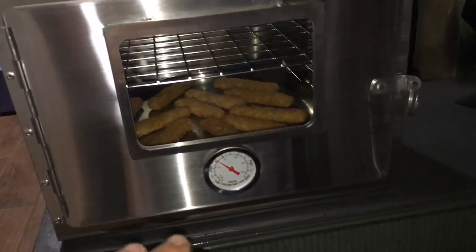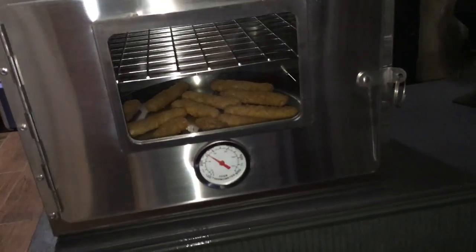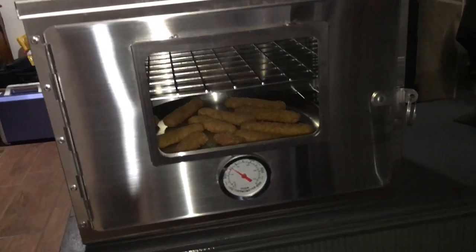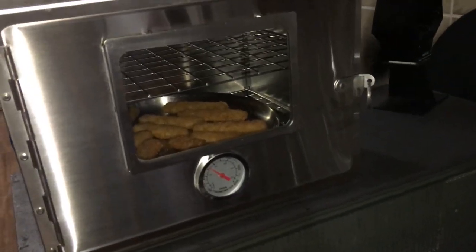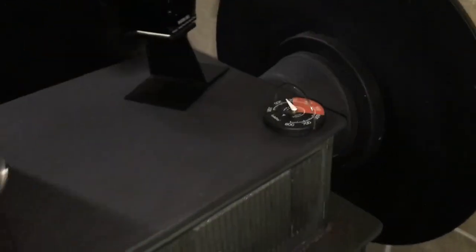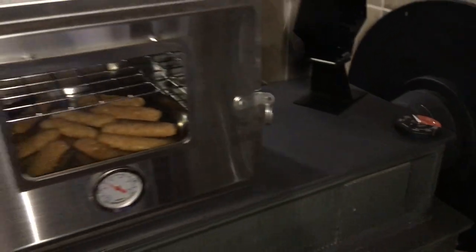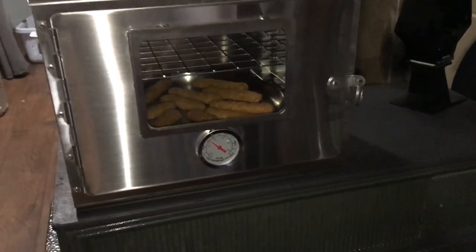It really does keep an even heat on the top as well as the bottom — obviously it would be a little hotter on the bottom but not much. The internal temperature is pretty even; I wish I had my infrared thermometer here to show you that. But you can see by the temperature gauge on the oven and on my stove that it is keeping very close to the stove temperature. You can control the heat how you like it.